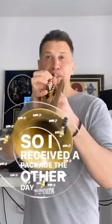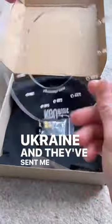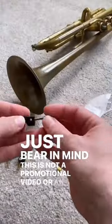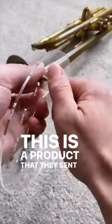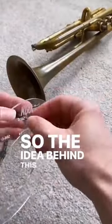I received a package the other day from KGU Brass in Ukraine and they've sent me a deflector for the trumpet. Just bear in mind this is not a promotional video or an endorsement — this is a product that they sent to me for me to try out.